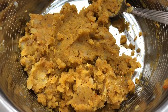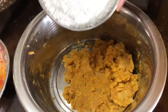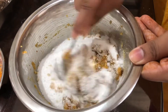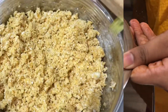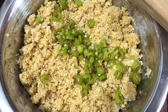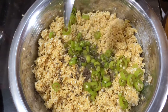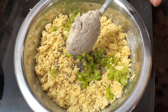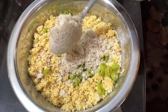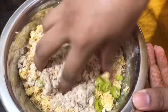Mix the garlic. I will cook a cup of flour and mix it up. I will cook a little bit of flour — 2 teaspoons of flour.